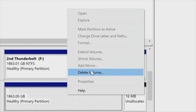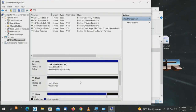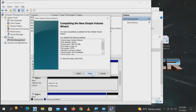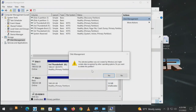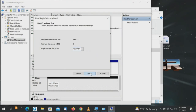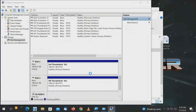Disc 3, delete the volume — 'This selected partition was not created by Windows and might contain data.' Yes, it was in a RAID. New Simple Volume, full capacity, 'Third Thunderbolt,' drive letter pops up. Disc 4, delete the volume — that one's currently in use, so we'll force it. New Simple Volume, full capacity, 'Fourth Thunderbolt,' another drive letter pops up. Now in Disk Management we've done four drive letters, and when we go to This PC we'll see those drive letters appear — all four are usable.